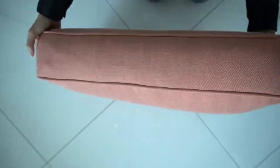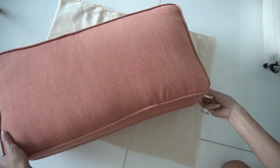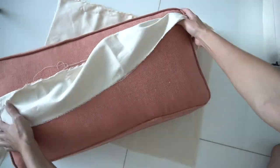Now I'm going to measure the border of the cushion. It's 5 inches wide and 47 inches long. I added an extra inch to this, and done!